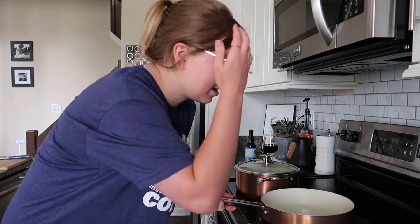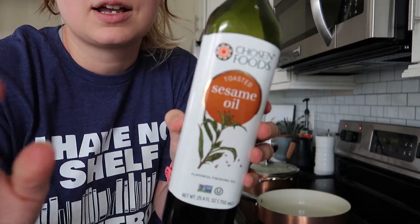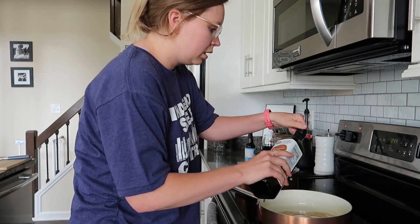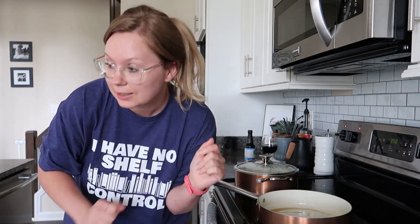In a large skillet we're going to heat sesame oil and add the ground beef and cook it. I'm using Chosen Foods toasted sesame oil — going to pour some of that in here. Then I'm using this organic ground beef from Kroger. A lot of times I actually get my meat from a local farm but I didn't this day. I'm going to use a wooden spoon to break it up.